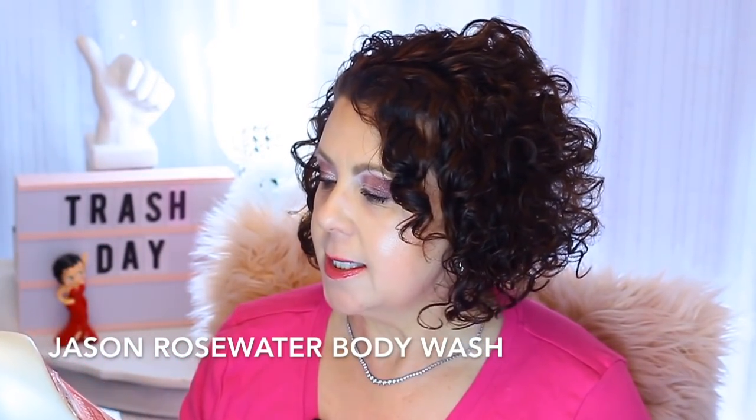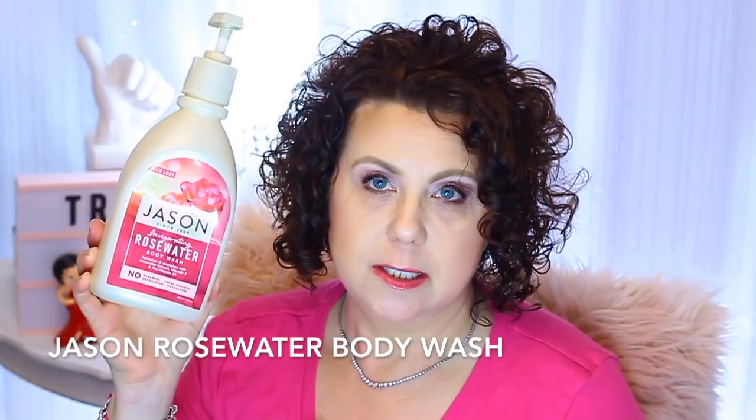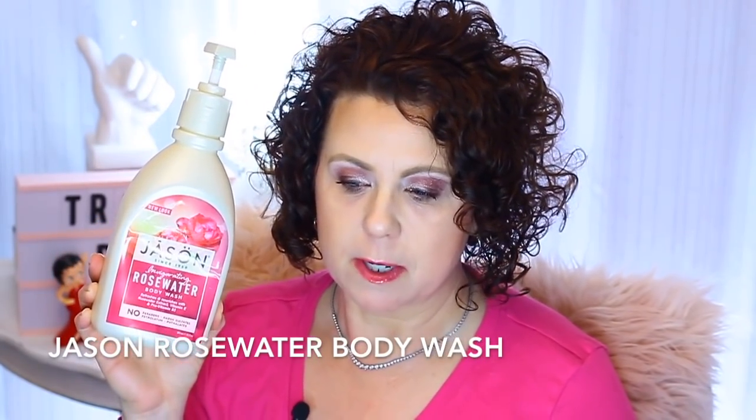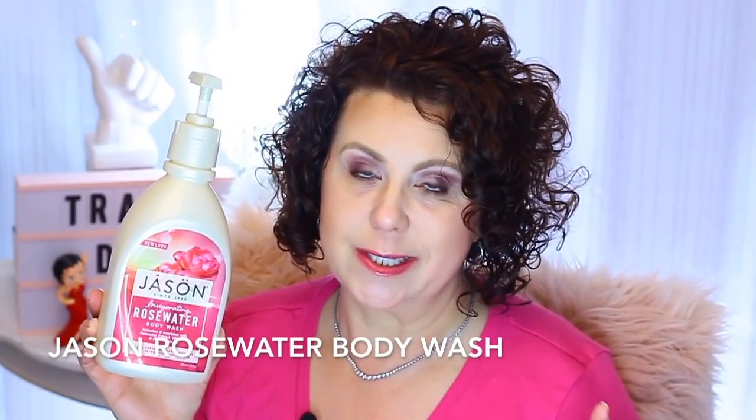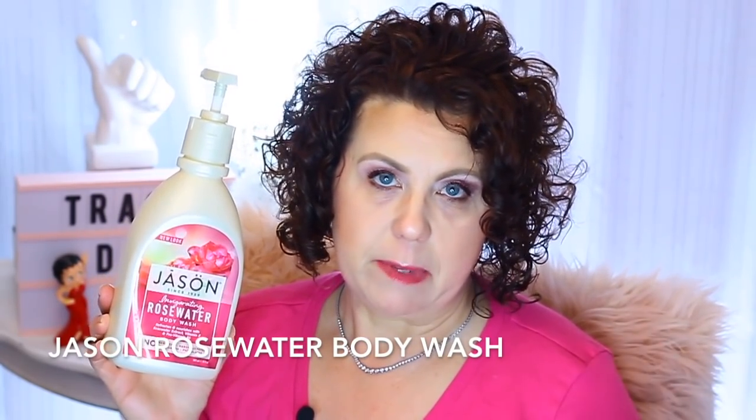It's a Jason Body Wash and this is the Rosewater. This is one of my favorites because it doesn't irritate my skin and doesn't make me itch. The Rosewater is my favorite. I will definitely be repurchasing it once I use up all of my other bath washes — I have a lot of them to go through so it'll be a while.